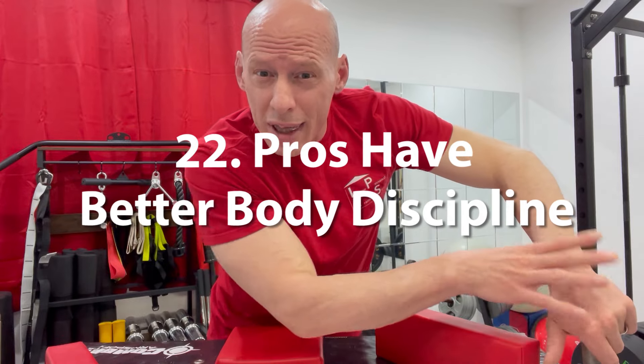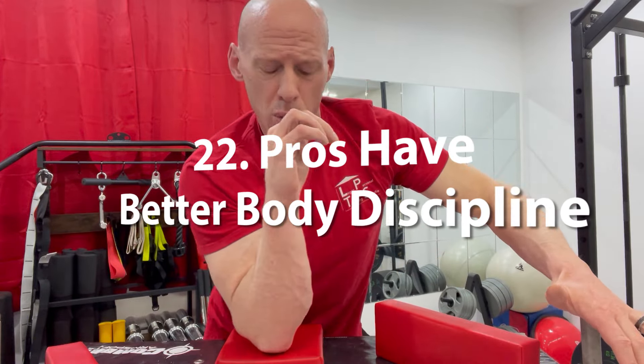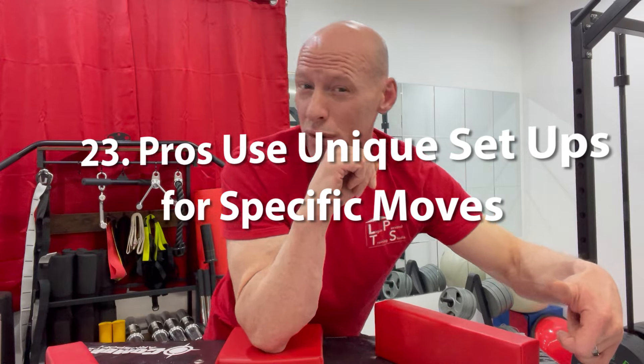The ability for the pros — you see them technically setting up their bodies. They're concerned with everything: what this arm is doing, what this elbow is doing, what the height of their arm is doing. Advanced technical setups — they're setting their body up for very specific moves.